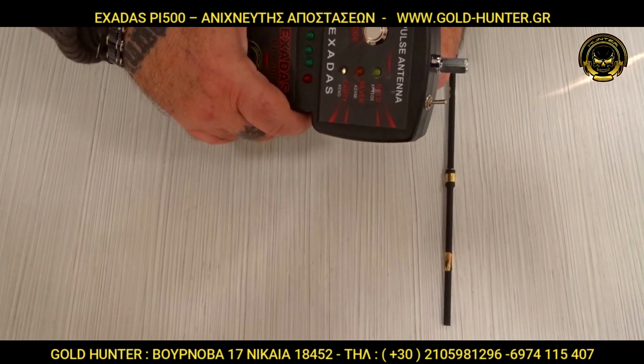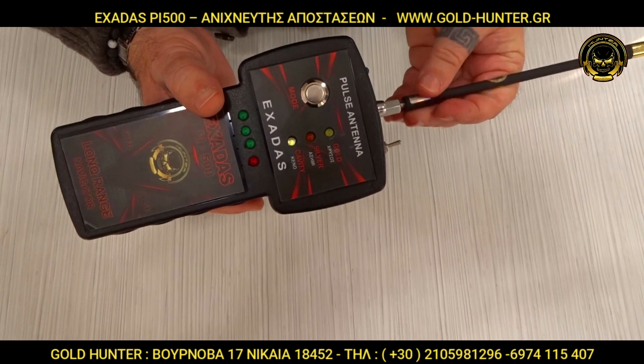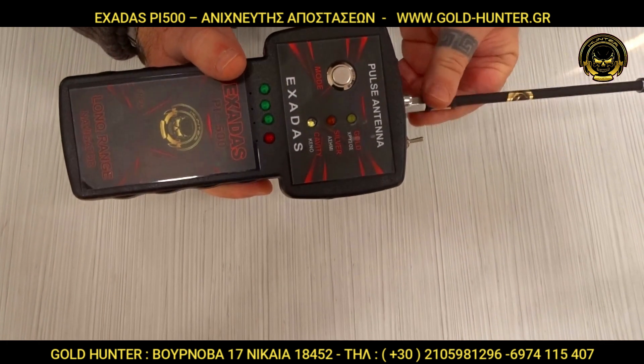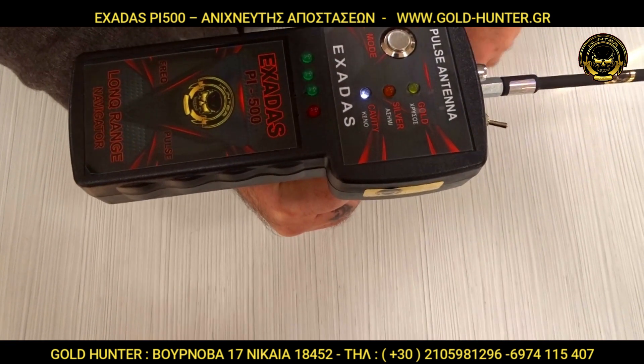It only detects 3 types of metal and works with metal detection. When we place the metal on the device, it responds very well. When opening the metal part and putting it on the hand, it starts to make a signal.